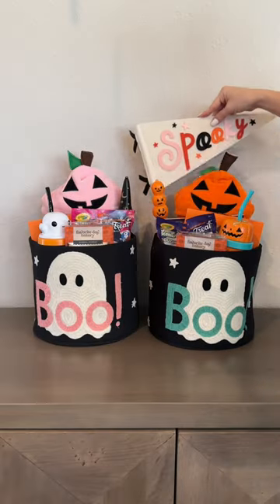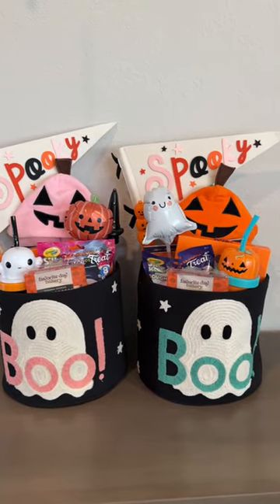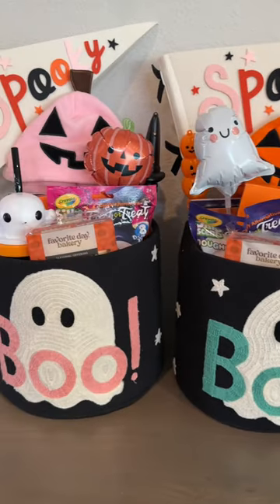To top each gift I added these flags and balloons. I have the best memories growing up of my mom doing fun little surprises like this for each holiday, and I love being able to do that for my kids too.